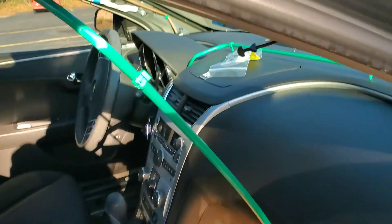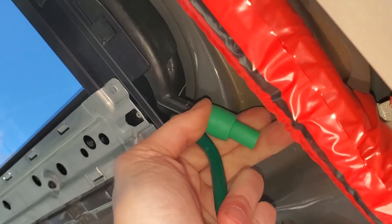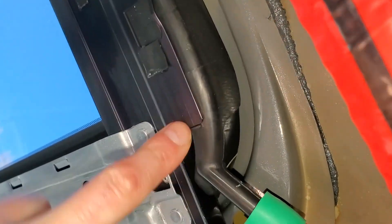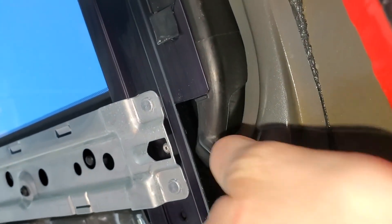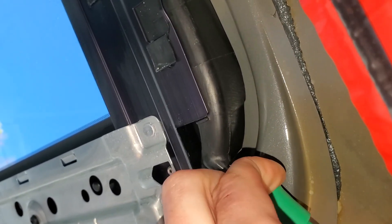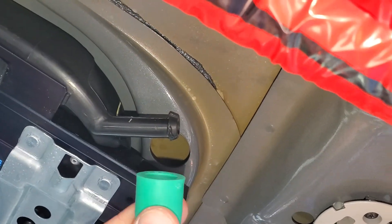I've got my new sunroof drain and I'm going to fully remove the old one. You want to do this carefully because you don't want to damage this part — the tray that collects the water. I may have to cut this to get it to come off. It's barbed at the end, so that's why it's such a hard time to pull this off.